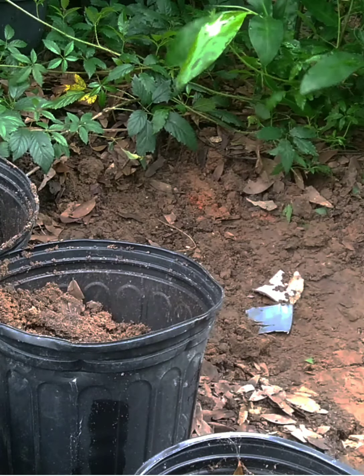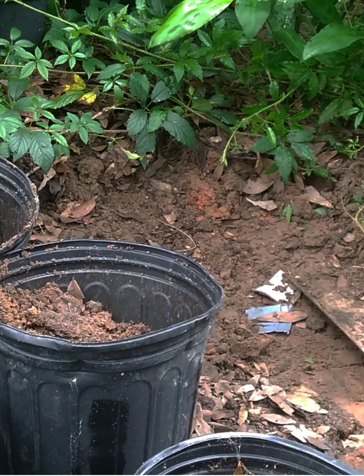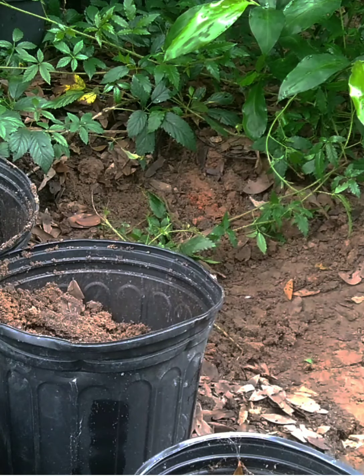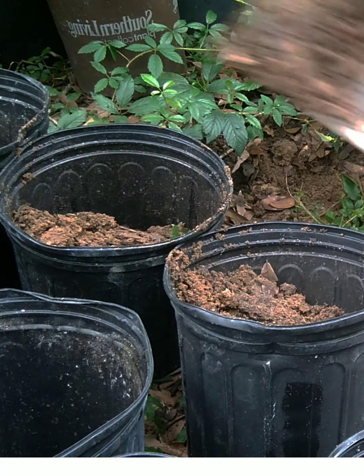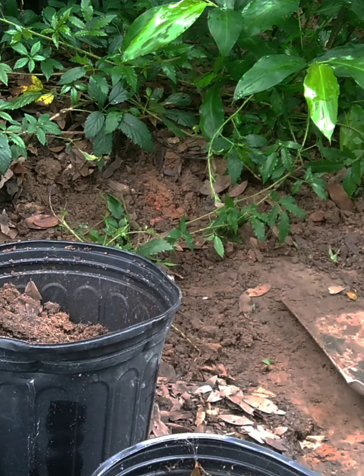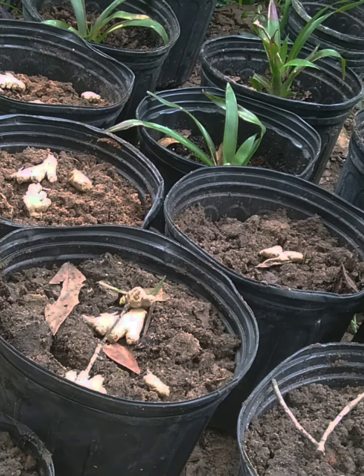I'm just using ordinary soil from our backyard. The soil here already has nutrients because I used to plant tomatoes and chili here — I had so many before. Now I'm not planting directly in the ground anymore because we're moving in a few months. I don't want to waste the plants and leave them behind, so all my plants are in pots.